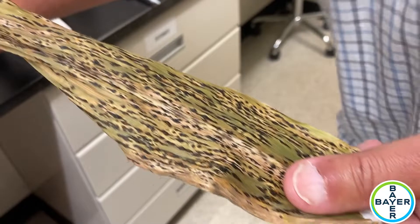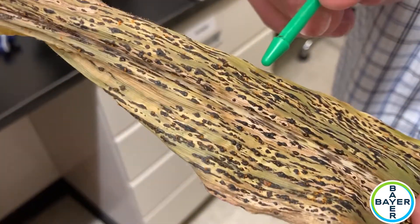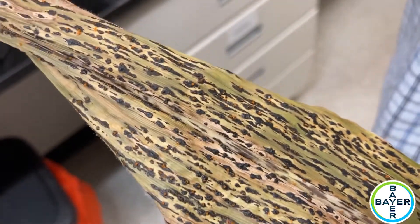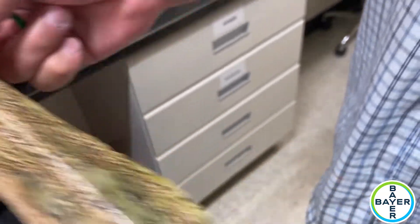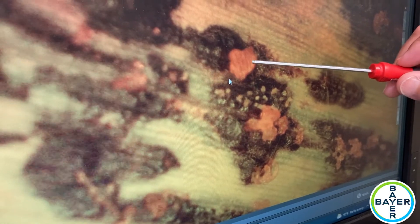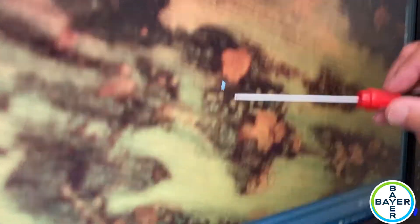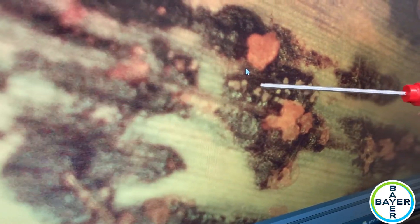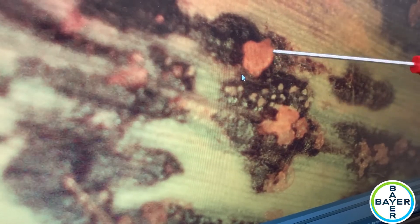On a leaf like this you can see the orange ooze right here — those are actually the spores. The brighter orange color contains conidia, and then you'll see an almost cloudy yellow ooze that has the ascospores. The ascospores are the sexual reproductive spores and the conidia are the asexual reproductive spores.